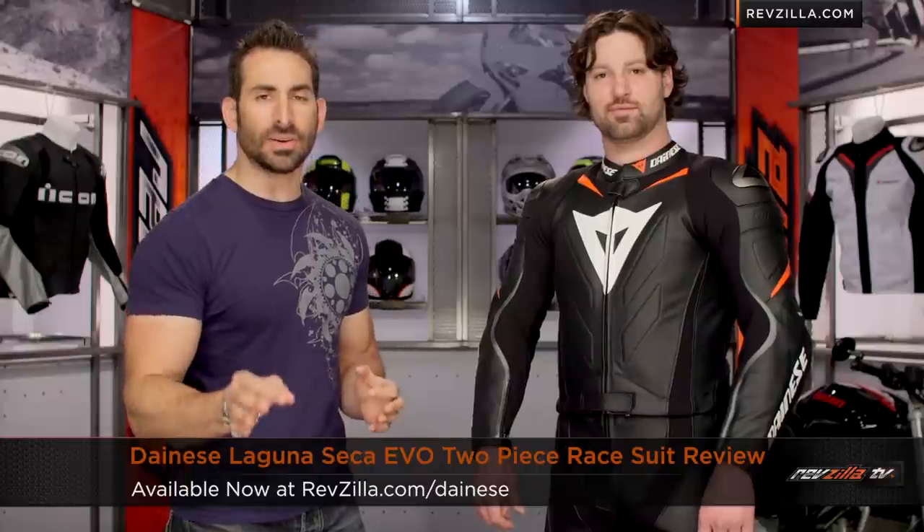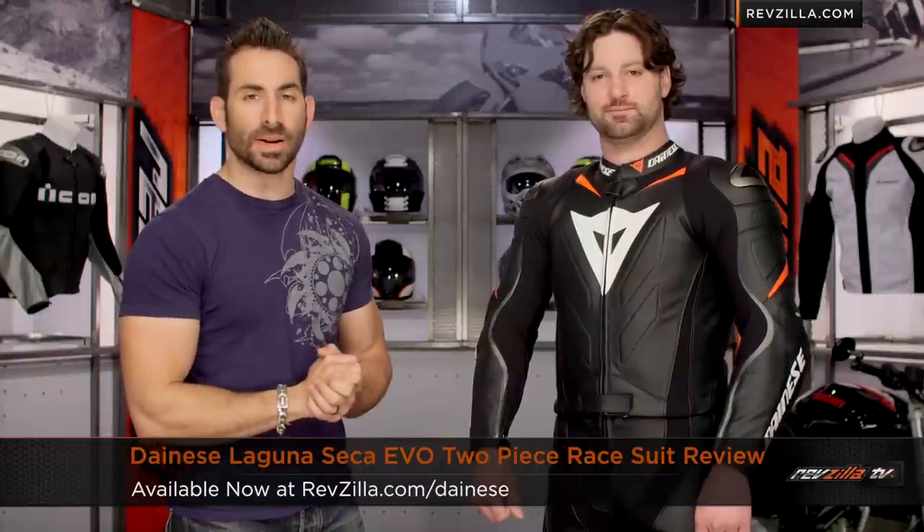Hey, this is Anthony from RevZilla TV, where you can watch, decide, and ride. Welcome to our detailed breakdown of the new Dainese Laguna Seca Evo two-piece race suit available at RevZilla.com.